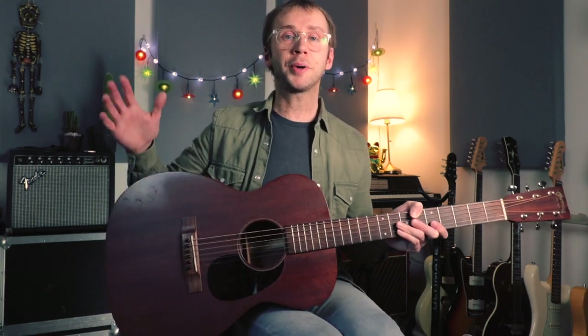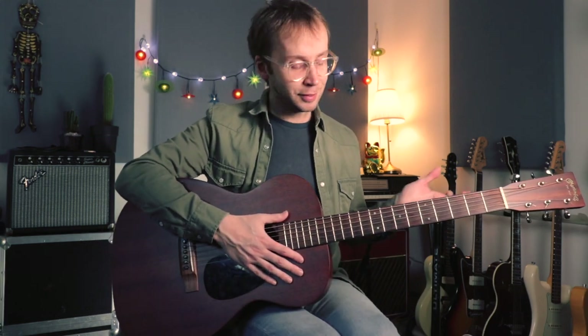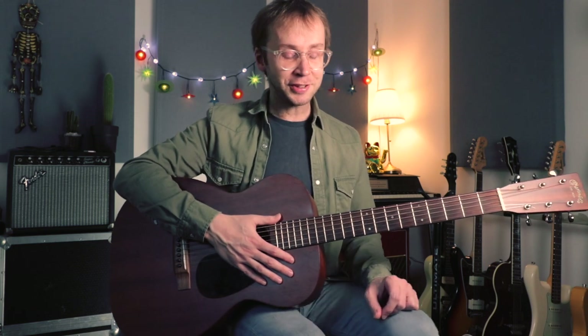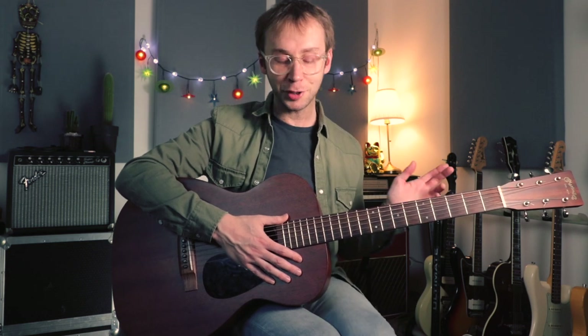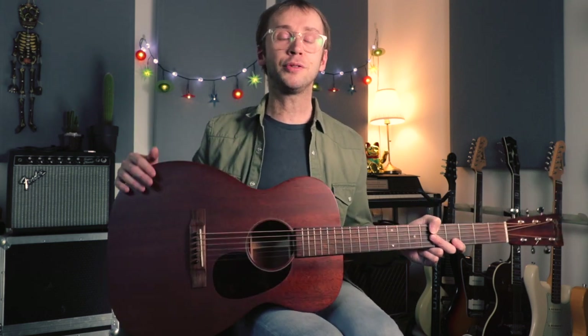They share the same tuning and a similar overall feeling. Before we go any further I'm going to have a play through the song — it's a little bit tricky to do justice to this haunting blues masterpiece in a YouTube guitar tutorial video, but I'm going to do my best, and then I'm going to take you through how to play it.